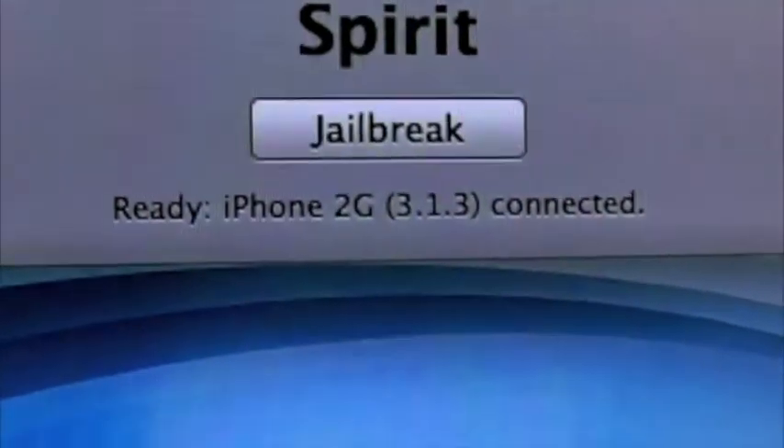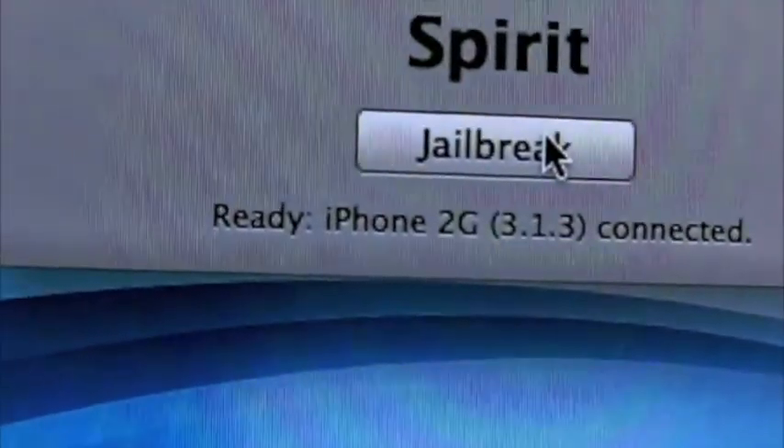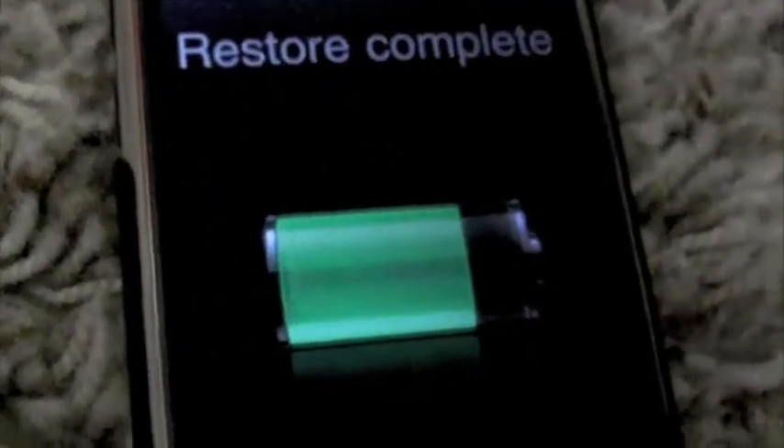You'll get this screen, and all you have to do — once your iPhone, iPod touch, or iPad is connected — is click Jailbreak. You'll see this screen, and once this is done your device will be jailbroken. Remember not to worry if it comes to this screen; it's just part of the jailbreak process.